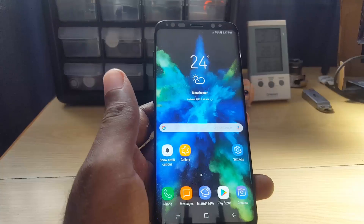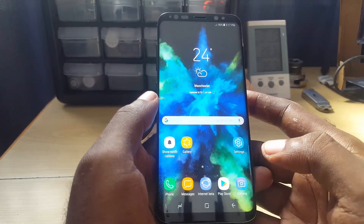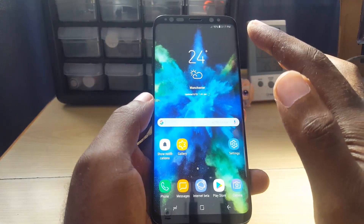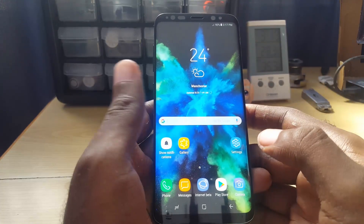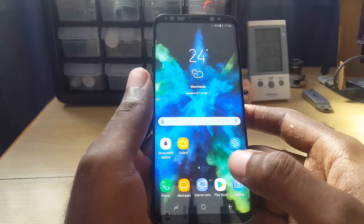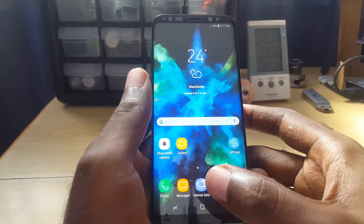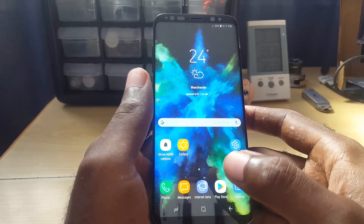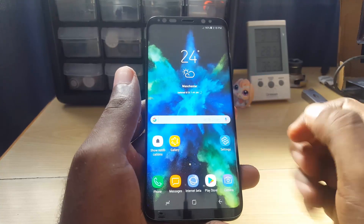Now, the front camera is what's used for face recognition. If it's failing and you're getting that error, make sure you launch the camera app and check if your front-facing camera is working. If you see 'Camera Failed,' something is definitely wrong with the camera itself, and that's why you're getting the facial recognition error.